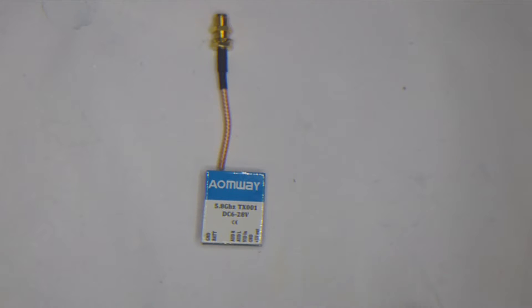Today we're going to be looking at — putting on the bench — the Aomway TX001 switchable VTX. This VTX is a 25, 200, 600 milliwatt VTX that is directly powerable off your battery, up to 28 volts — supposedly 6S.